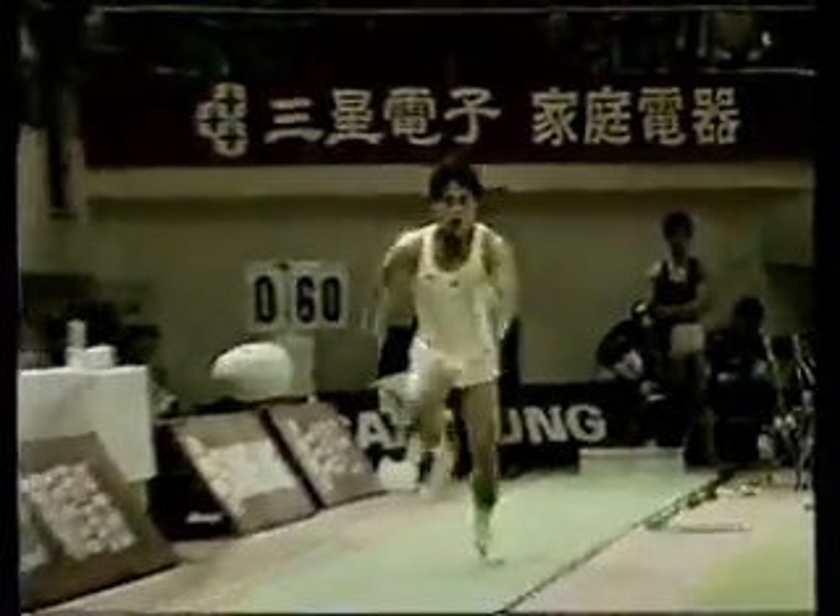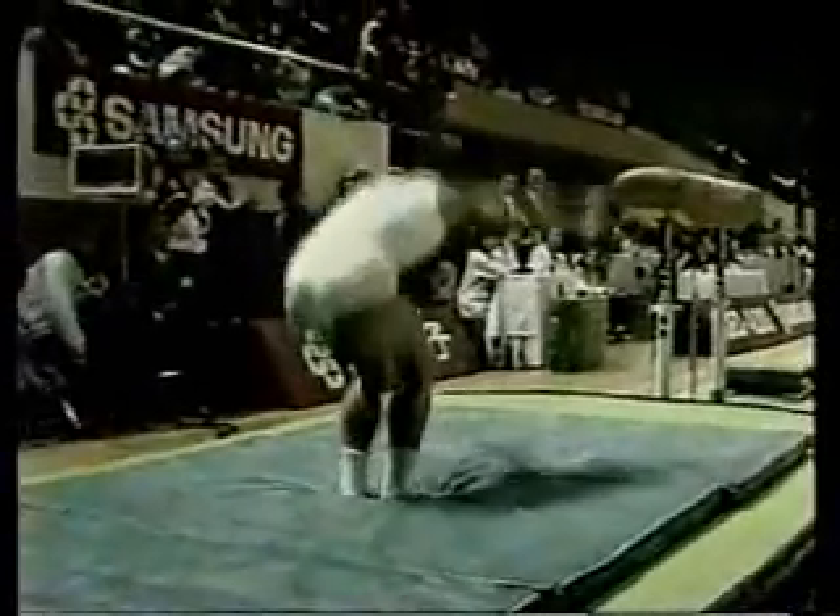Very good vault there, stood it perfectly still, and here we see the slow-motion replay. Very vigorous run-up, thrust off the horse, there's the pike and a half turn, and he lands perfectly standing still.